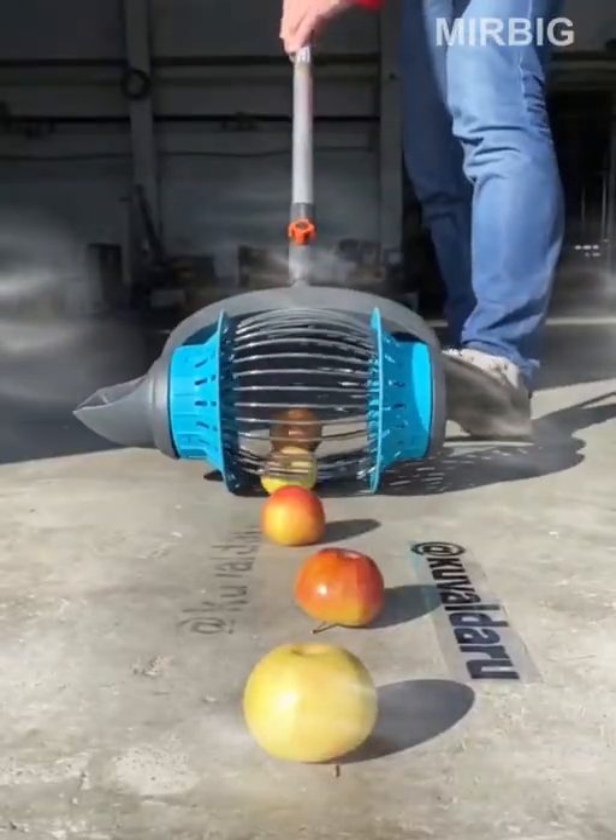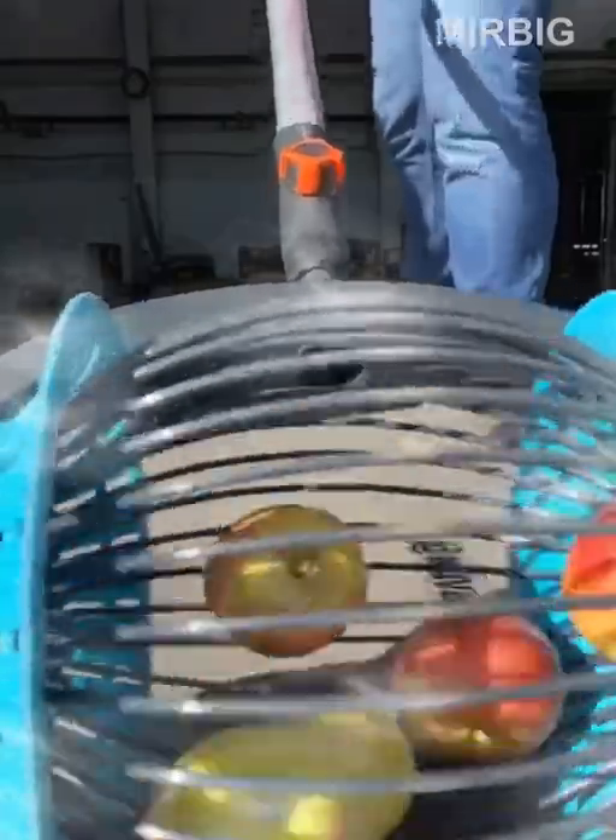A device that facilitates harvesting — it can be used to pick both walnuts and apples.